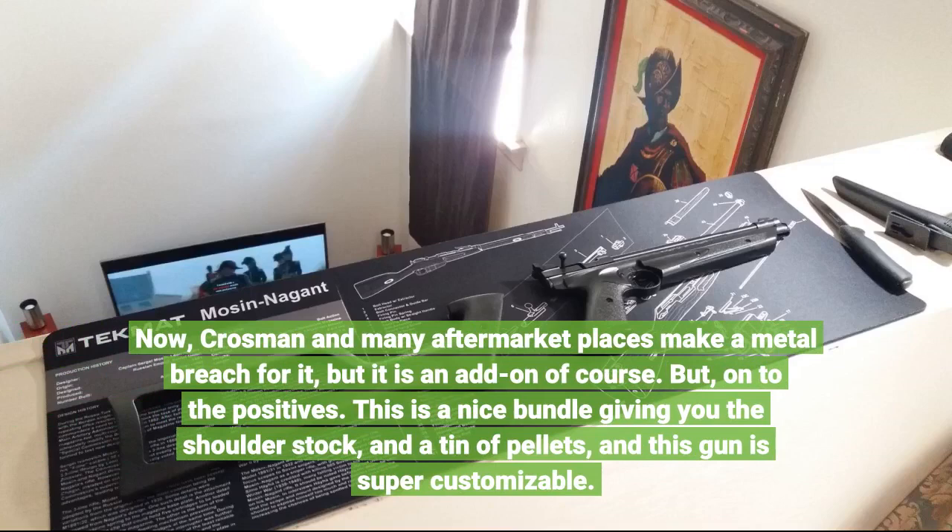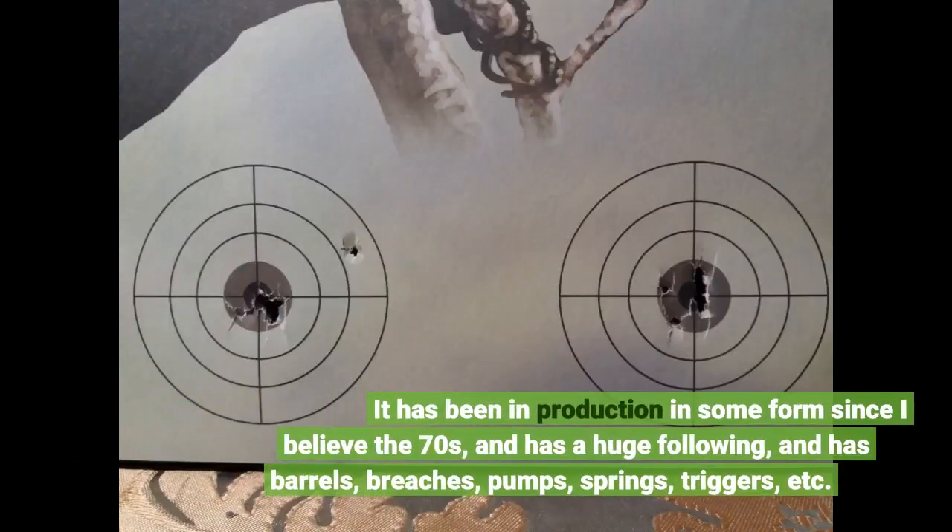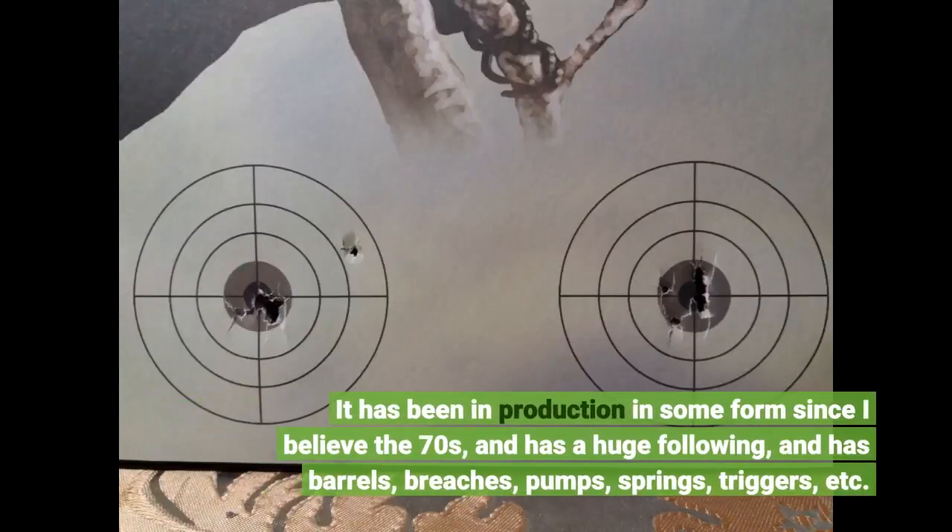On to the positives. This is a nice bundle giving you the shoulder stock and a tin of pellets, and this gun is super customizable. It has been in production in some form since I believe the 70s, and has a huge following.